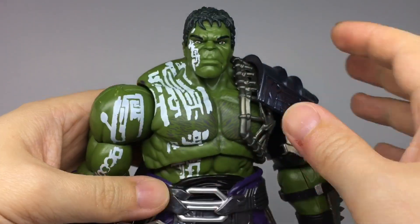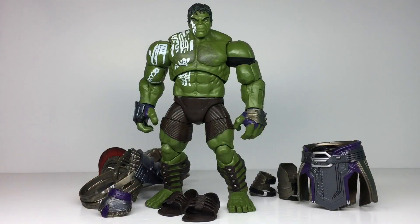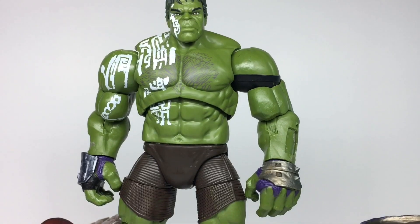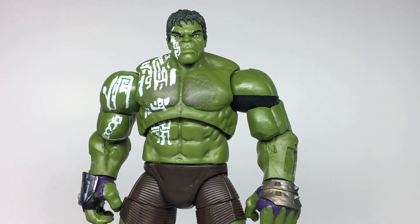Almost all of his armour is made of separate pieces and with some effort these can be removed, even the sandals. It leaves some divots in his arms but I can see this body being reused as a plain Hulk at some point in the future.